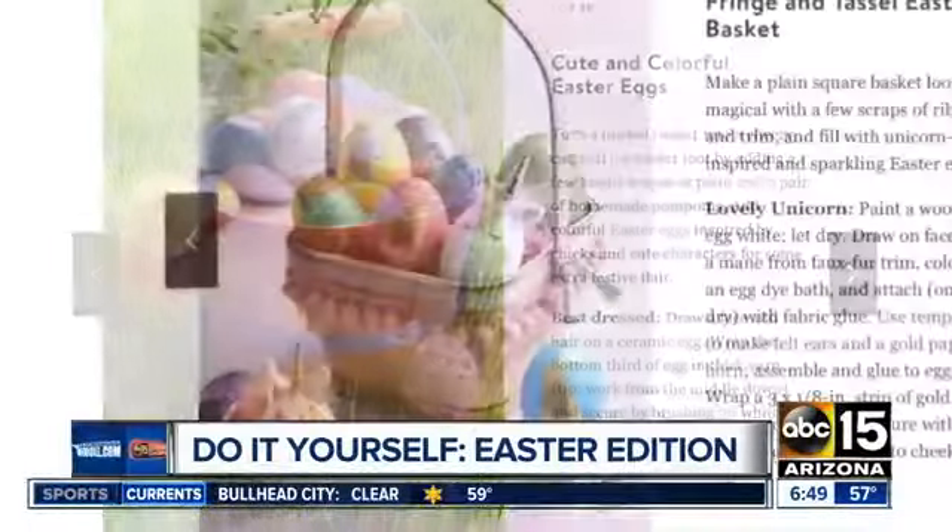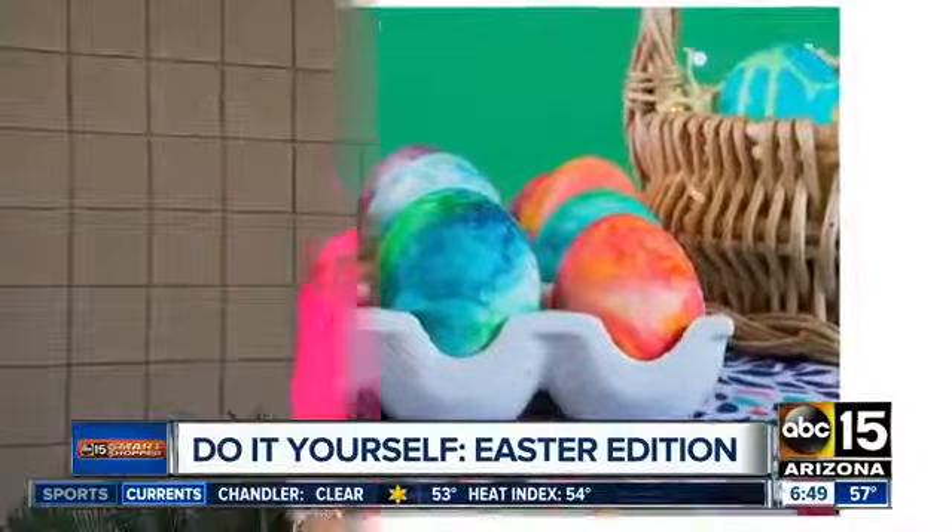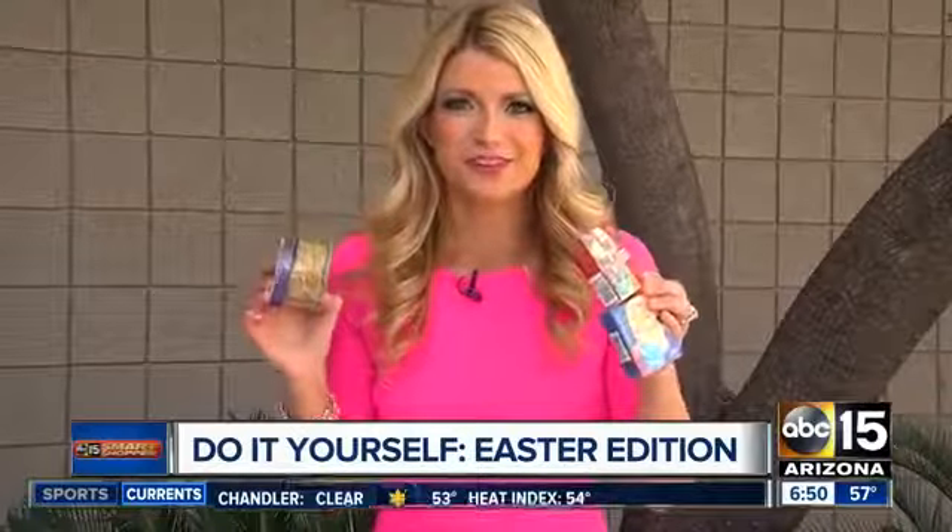When it comes to the eggs, you can paint them, add stickers or twine. You can use shaving cream and dye to make marble eggs, or you can use lace and dye in all kinds of different colors to create really cool patterns.